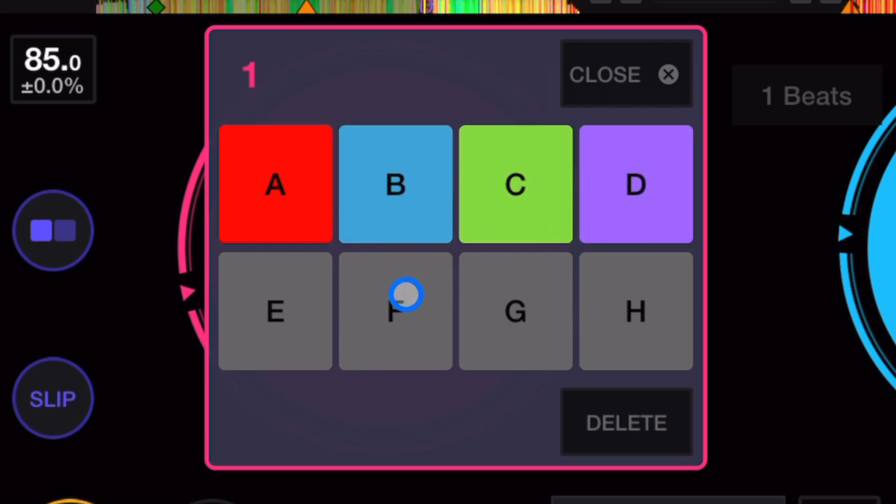Next we have hot cues — you can set up to eight hot cues and they are given random colors and letters. There doesn't appear to be an edit button, so I don't think you can name them or select the color, but we do get cue points which are really important. It would just be a little better to be able to name them and choose your color.